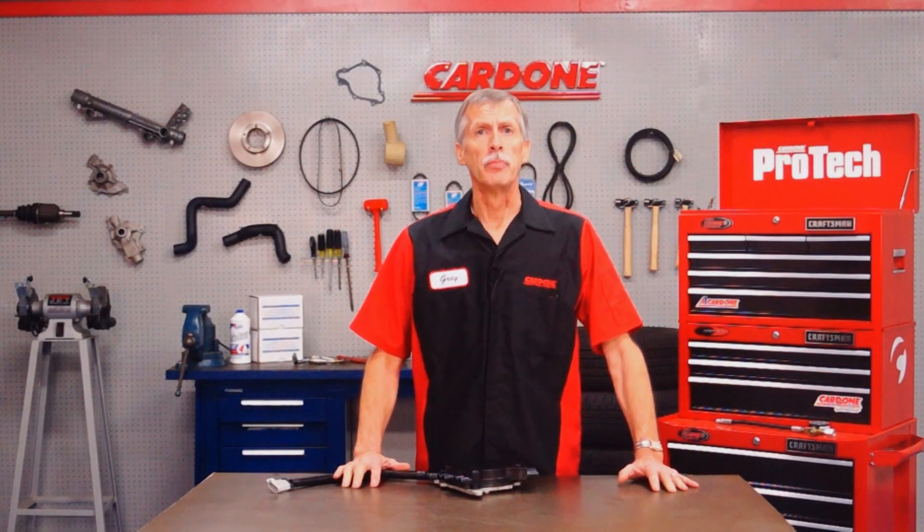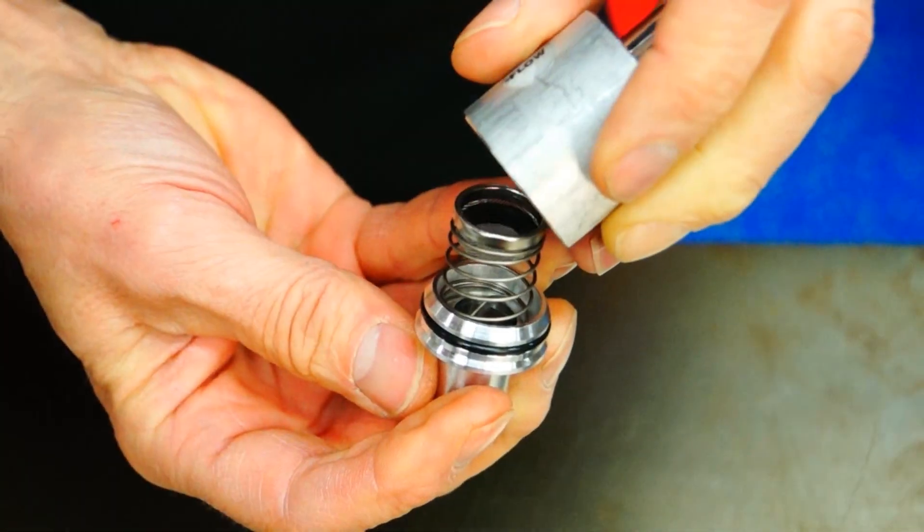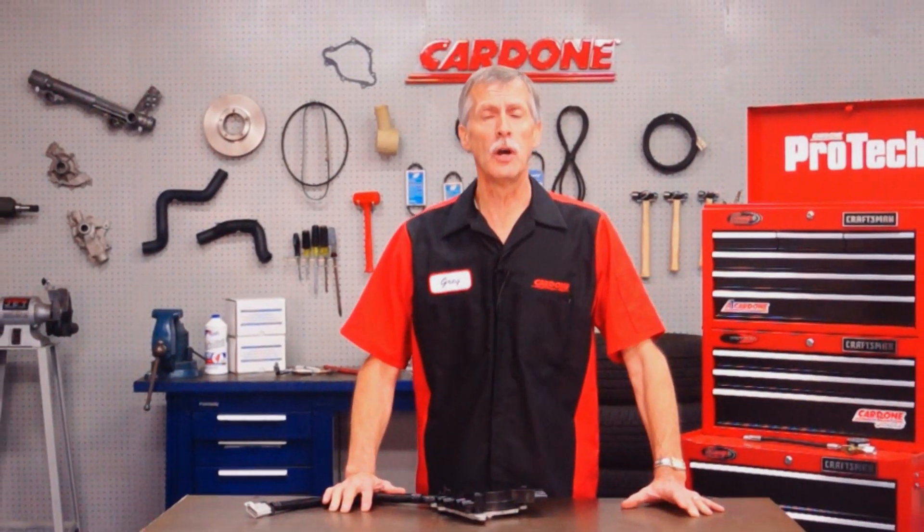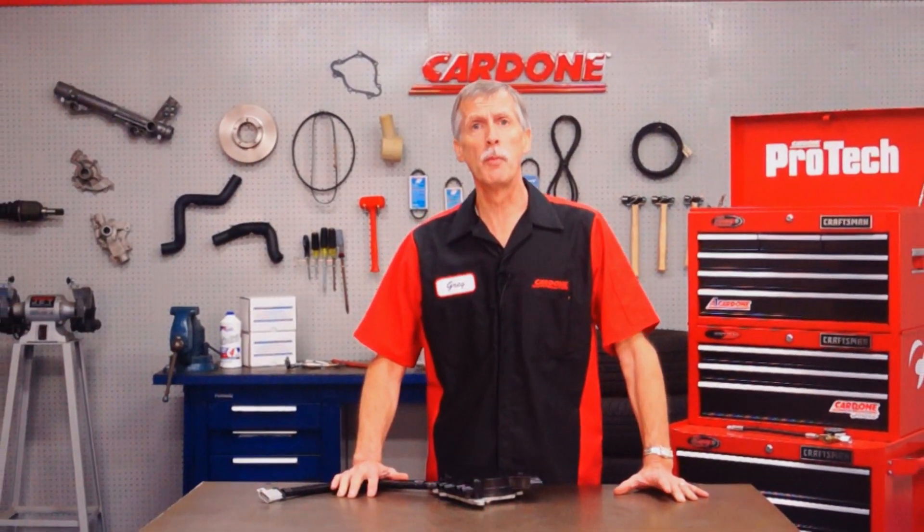That's all for now. Be sure to check out our other Solutions from the Bench videos to see how Cardone is working to improve our products to help make your job easier. Thanks for your time and I'll see you on our next edition of Pro-Tech Solutions from the Bench.